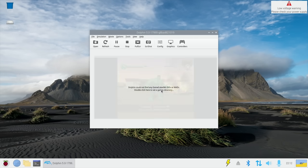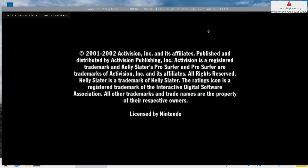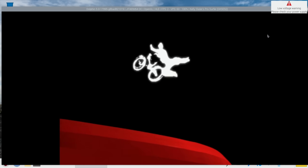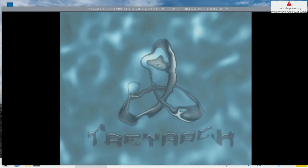Let's try Kelly Slater's — this often comes up with some graphical errors. You can see I've got a low voltage warning because I'm using the Pi 4 adapter. I'm using an SD card and a powered USB hub, so there's not too much load directly on the Pi. My mouse and keyboard don't even need to be plugged into the Pi — they could all go through the hub.